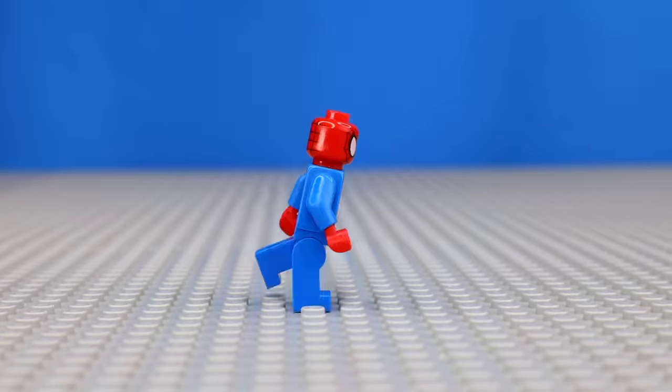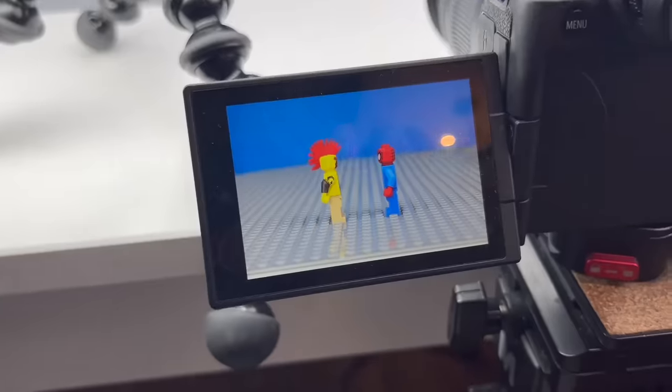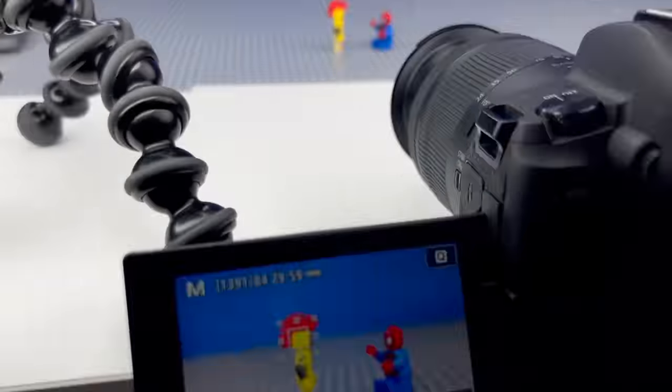Since Spider-Man was able to run and Sergeant Sausage wasn't, it's time to animate them fighting. So I animated Sergeant Sausage winding up and throwing the first punch, sitting Spider-Man down. That was a really cool animation.